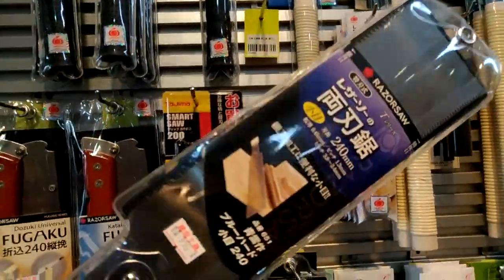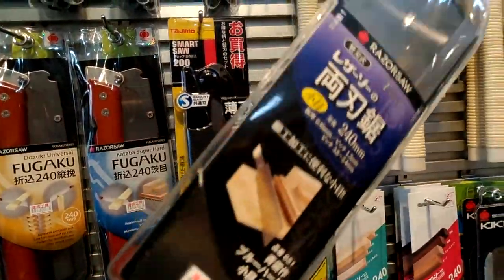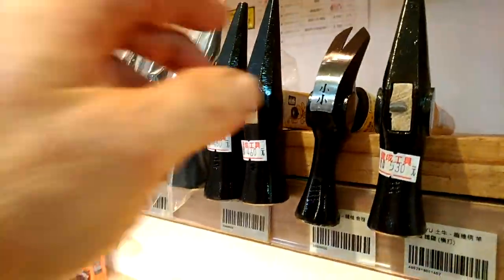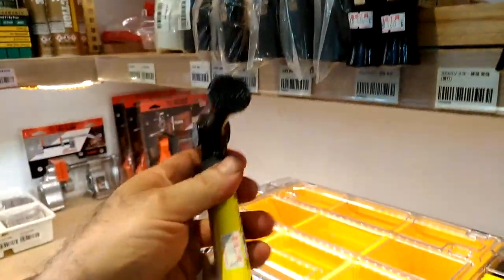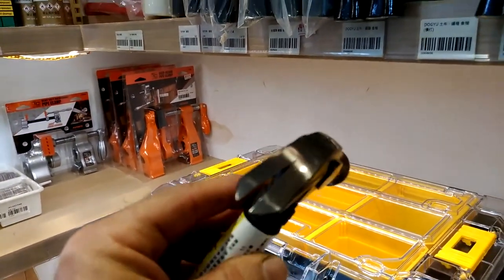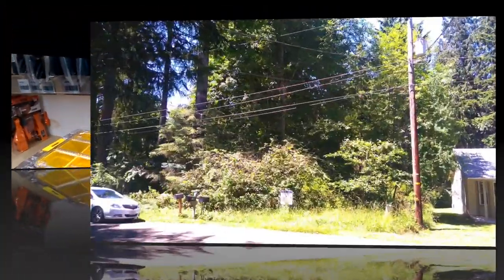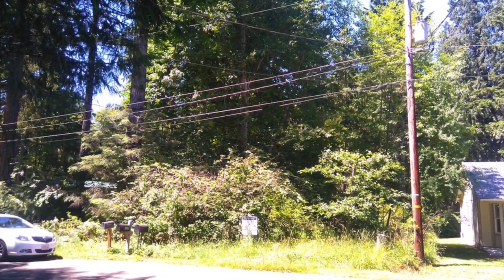It's 950 NT dollars, which is about 34 US dollars. I really like this traditional style Asian claw hammer. I bought a few a while back and got a lot of good use out of them — they're actually in the states right now.